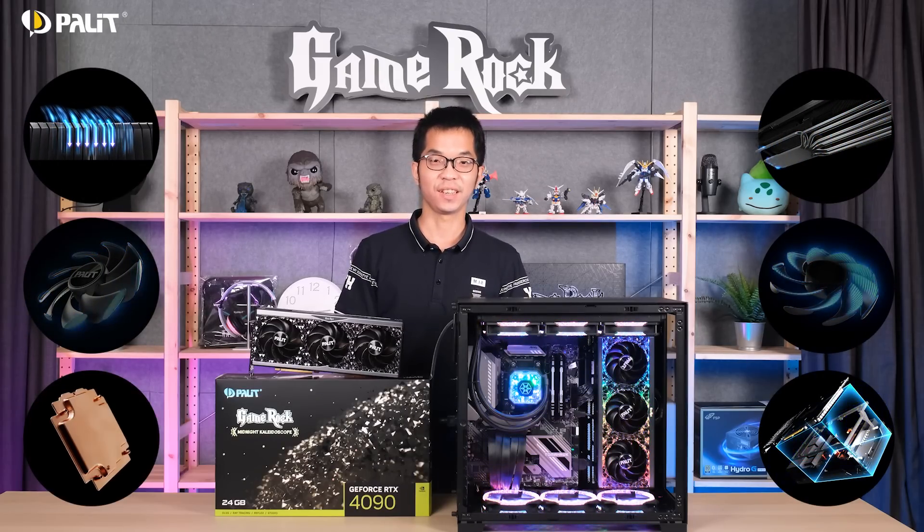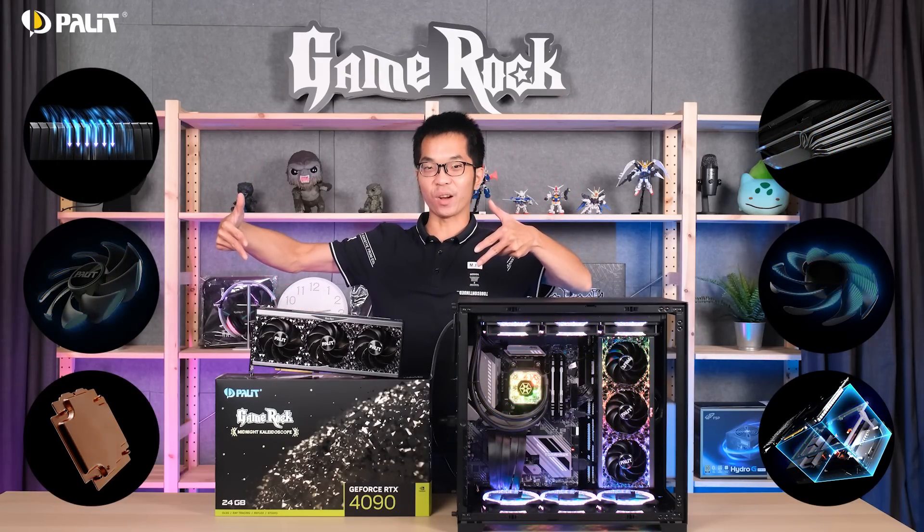New features, new technology. Pallet GeForce RTX 40 can rock — check it out! Hey guys, it's Luke, welcome to Pallet channel.